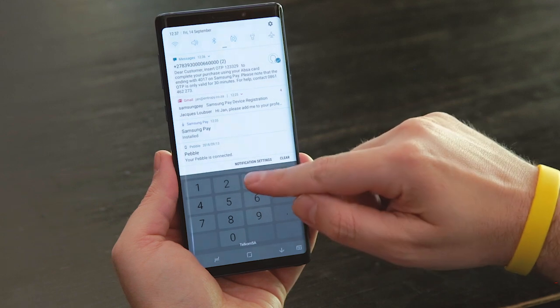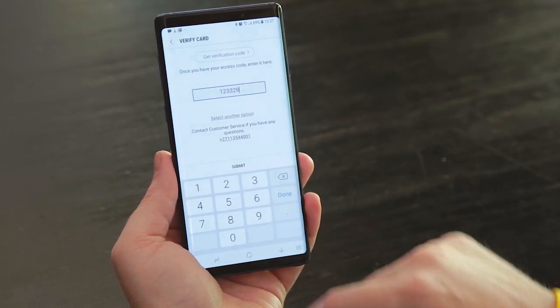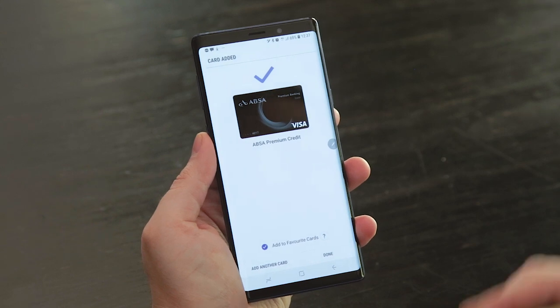Once the token is created, your bank is going to send you a one-time PIN request of some sort. That's either going to arrive via SMS or through your banking app if your bank has started switching over to using an app for two-factor authentication. Once you've authorized that you want to add the card to Samsung Pay, it'll be in, ready to go.